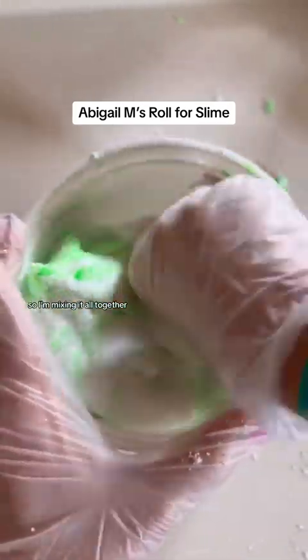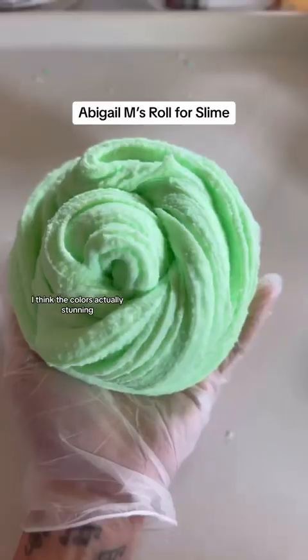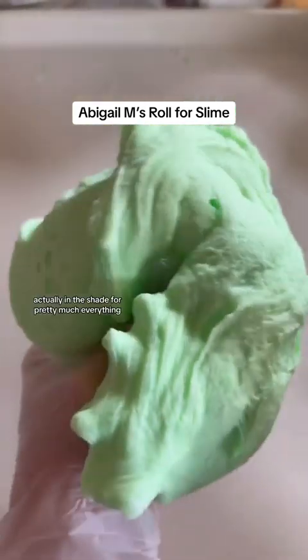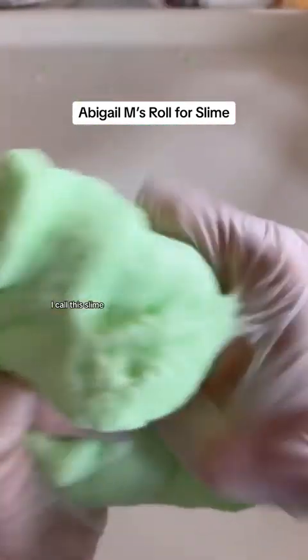So I'm mixing it all together. You basically have to mix the inflating snow with the water into the slime, and the color's in there because lime green. I think the color's actually stunning — I love lime green as a shade for slime, actually for pretty much everything. It's very squishy. I call this slime holdable ice cream. Cloud cream is that to me.